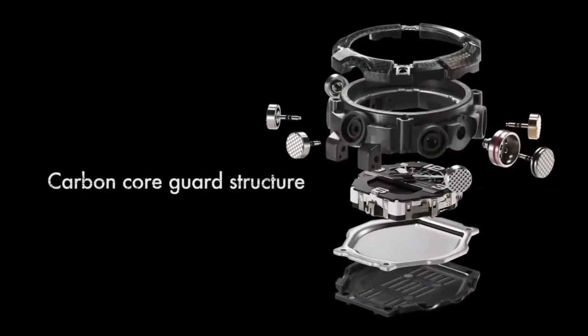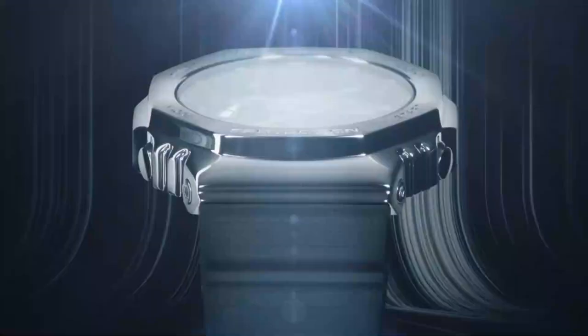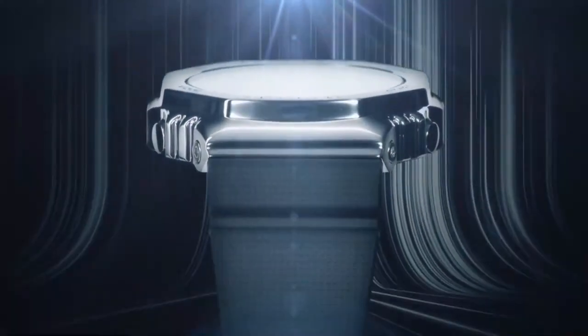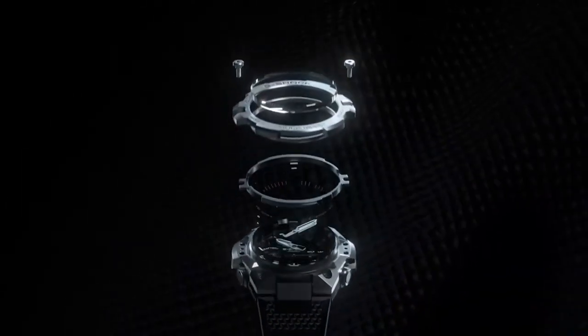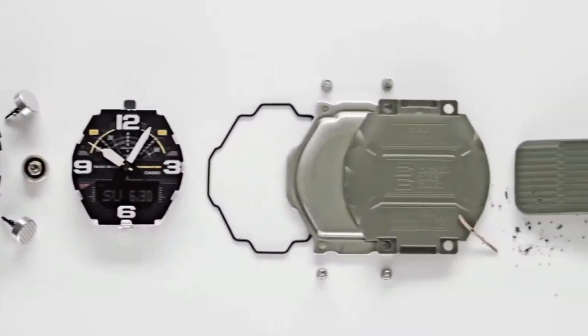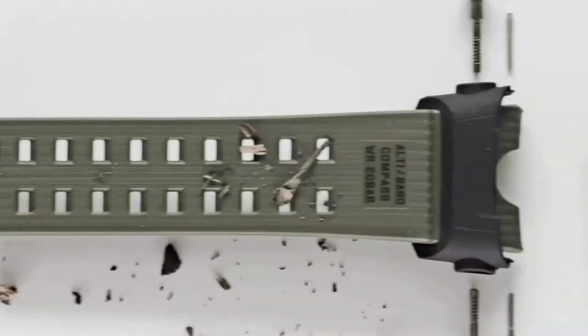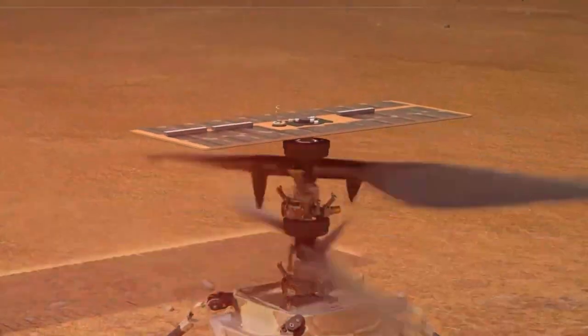G-Shock have made shock resistant watches since 1983, and since that time they've constantly explored new materials and technologies to make their watches even stronger. In 2019, G-Shock announced Carbon Core Guard — a process that integrates carbon fiber within the components of a G-Shock watch, making it lighter and much stronger. However, very little is known about how we get this space-age, Formula 1 material into a watch.